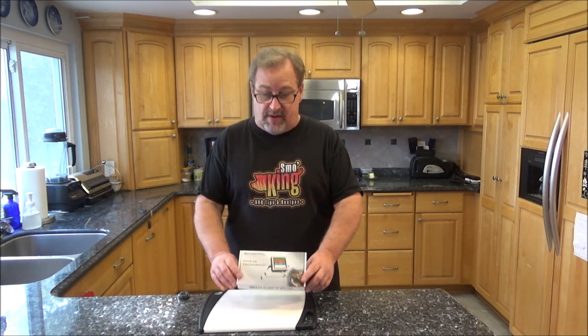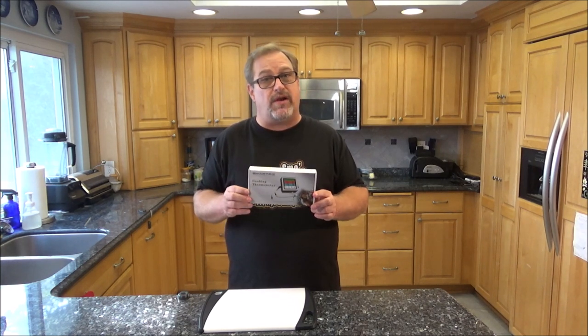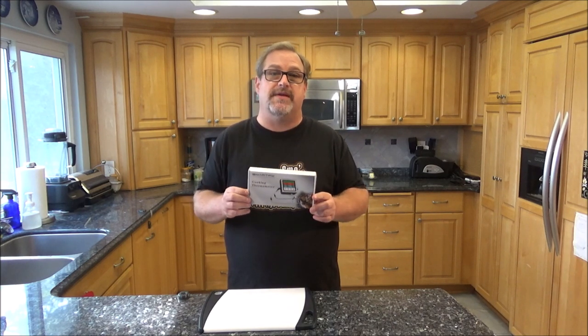Hey everyone, how you doing today? My name's Eric. As always, I want to thank you for taking a couple minutes and checking out my video today. On this episode of Smoking, I'm going to be doing a review and giving you my first impressions of the Smartro ST54, which is a dual probe digital thermometer. They contacted me through my YouTube channel, said they liked what I was doing, and they sent me this complimentary if I could just give an honest review, and that's what I'm going to be doing today.